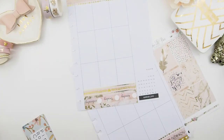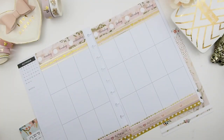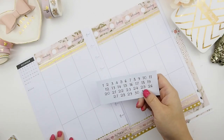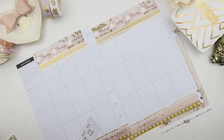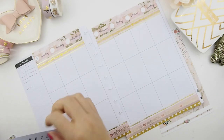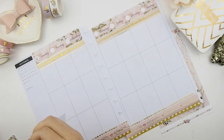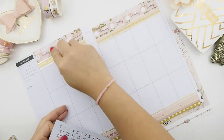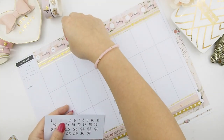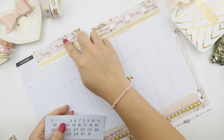I am so obsessed with skinny washi tape — honestly I think any skinny washi will really make your spread pop. Before I start on my week, I need to put down the date so I don't plan the wrong day. These are my mystery kit date covers — they were dots but I reformatted them into kiss-cut numbers and they look so much better and fit perfectly in her little dots.